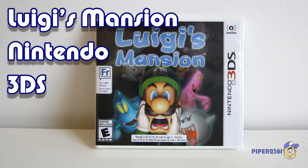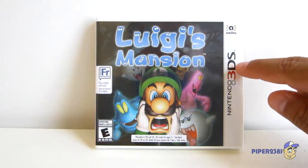Hello everyone, this is Piper2381, and for this video I wanted to do a quick unboxing of Luigi's Mansion for the Nintendo 3DS.